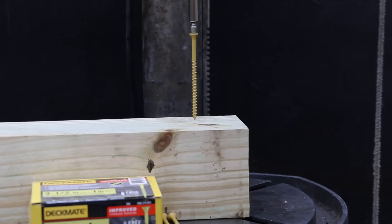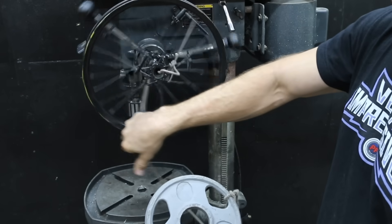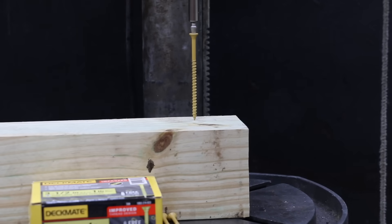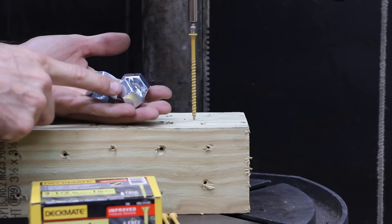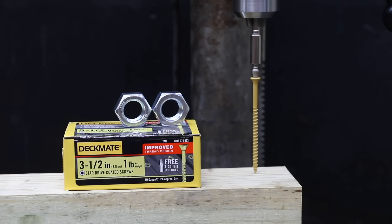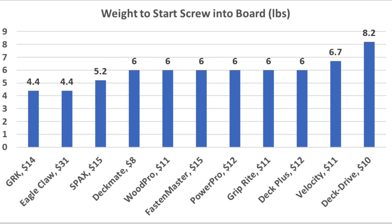Getting screws started can be a challenge, so the drill press with approximately 4.5 pounds of downward force was used to test starting ease. The Deckmate couldn't start after 10 seconds at 4.5 pounds, and still couldn't start with an additional 350 grams of force. It finally started with close to 6 pounds of downward force. After testing all brands, the GRK and Eagle Claw came out on top, needing only 4.4 pounds. SPAX performed very well at 5.2 pounds. Most other brands needed 6 pounds.